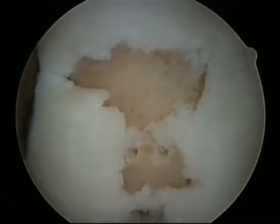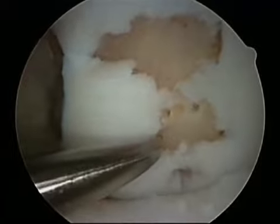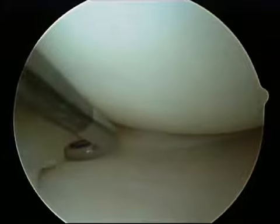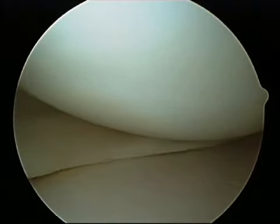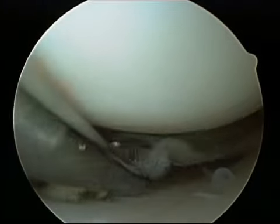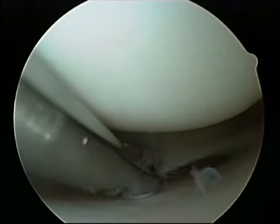Sometimes the surgeon will do a procedure to help stimulate new cartilage to form, but not all patients are candidates for that procedure. The thin curved tissue next to the articular cartilage is the medial meniscus. It is the shock absorber for the knee. Damage or tears of the meniscus can be treated by removing the torn piece or repairing the tear with stitches, depending on the location of the tear.